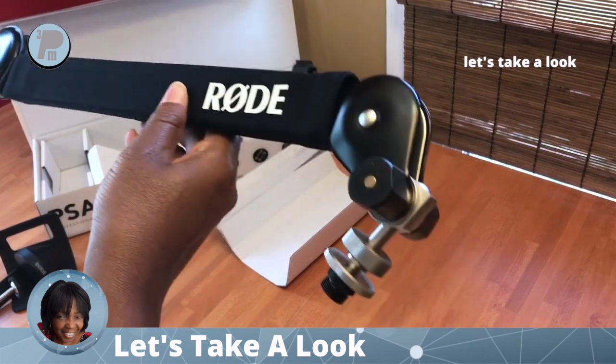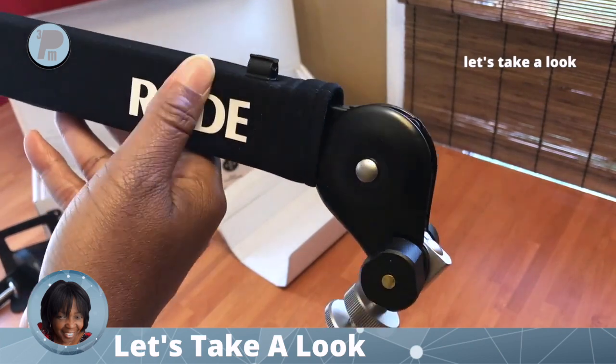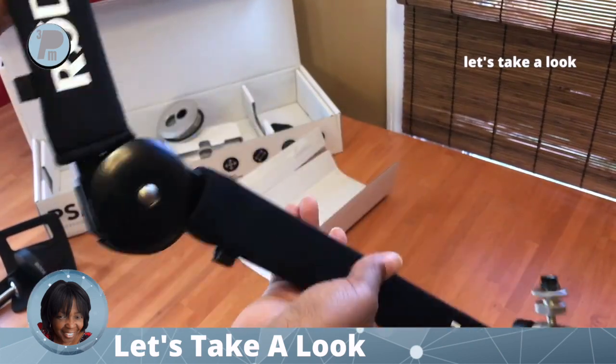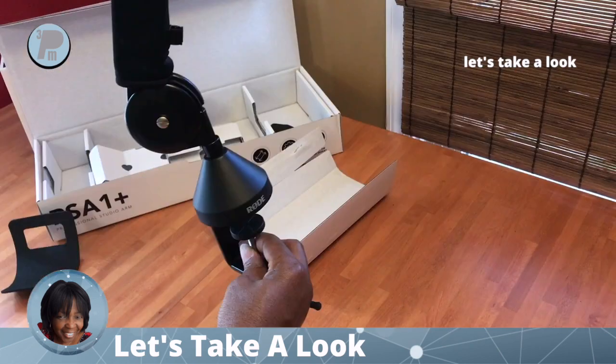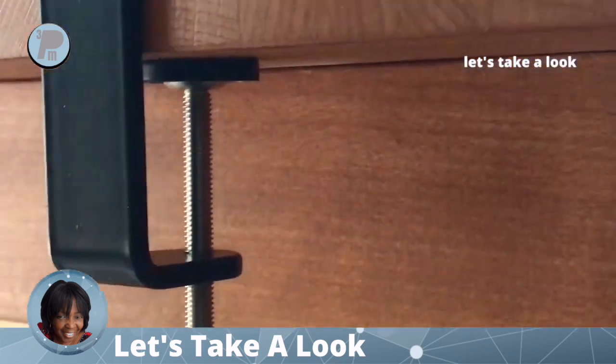The boom arm is mostly assembled and it's made of metal. It has two sleeves on it and there are clips at the top to attach the microphone cord. Here's how the base is attached to the table.